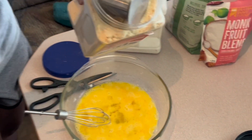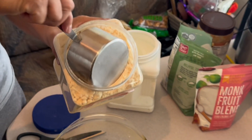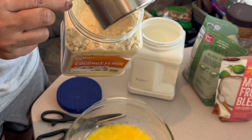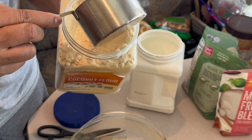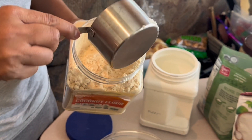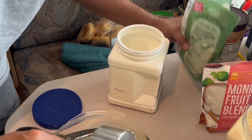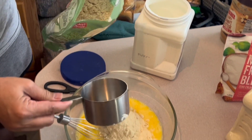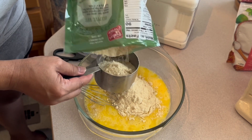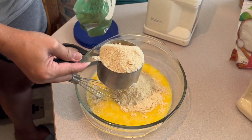One quarter cup of coconut flour — that's one quarter. One cup of almond flour. If it's a little bit over, it's fine, it's not going to hurt.